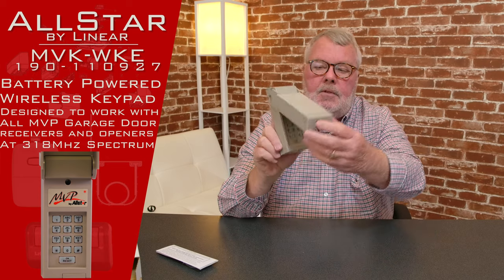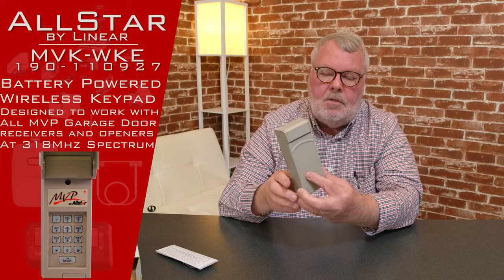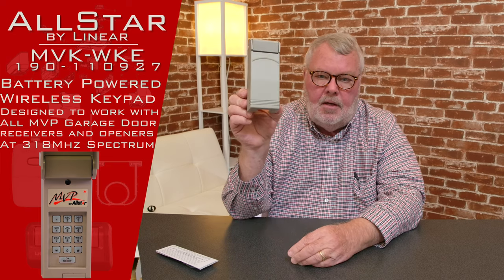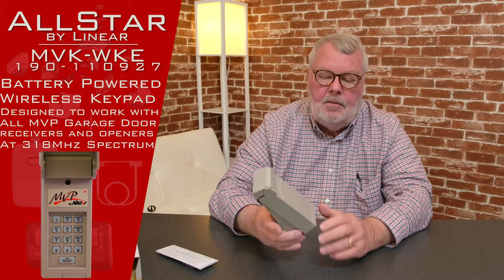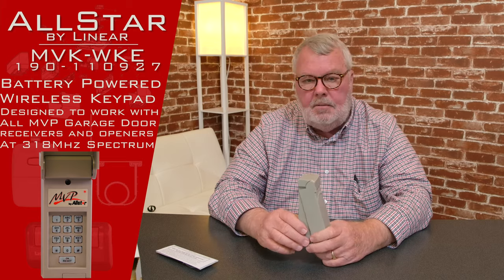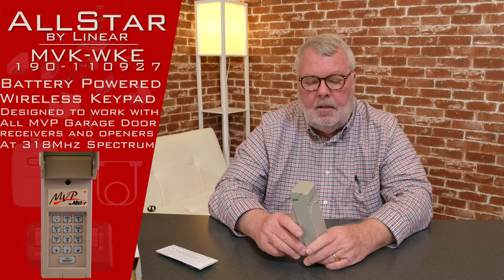The significance of this hinged cover is that it's water resistant. You would want to mount this on the outside — that's typically where these are mounted — and the hood just keeps the rain, snow, dirt, and dust from blowing in on you.